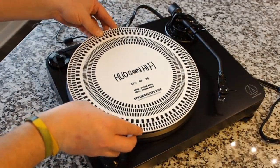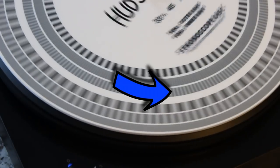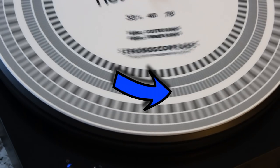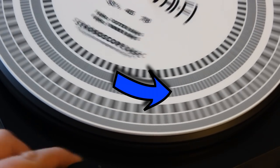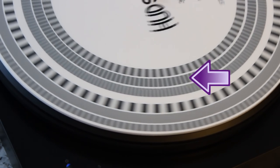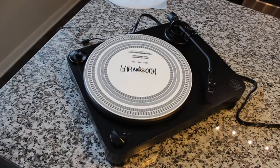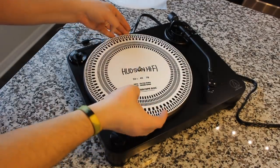Next, we're going to verify the motor speed using a strobe disc. Look at this blue arrow right here — see this marking? See how it's still? That's indicating it's spinning at 33 RPMs on the dot. And here is 45 RPMs — as I said, it's a two-speed turntable. Both speeds are locked in perfectly, which is super impressive right out of the box. That's awesome to see.